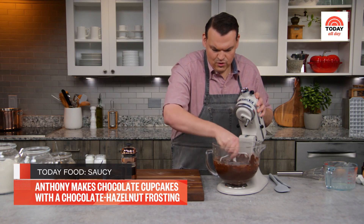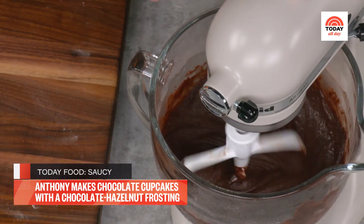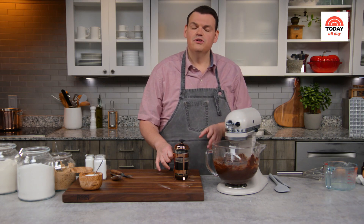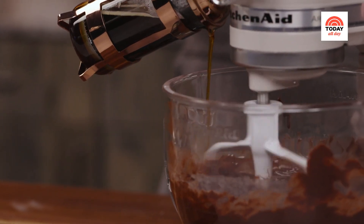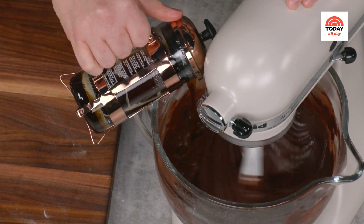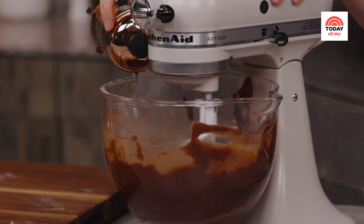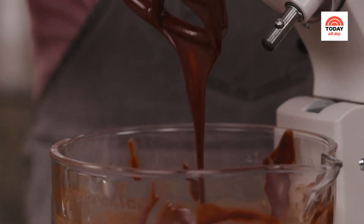Make sure it's well combined with no clumps of dry ingredients left at the bottom or along the sides, then give it one more gentle mix. At this point, I have one last ingredient: one cup of hot coffee. You can also use hot water, but I really like how the coffee and chocolate notes play off each other — you really won't even know it's in there. Add this in four equal additions, about a quarter cup at a time, making sure the consistency is uniform before adding the next. You can see the batter is considerably thinner — just this beautiful, velvety batter.